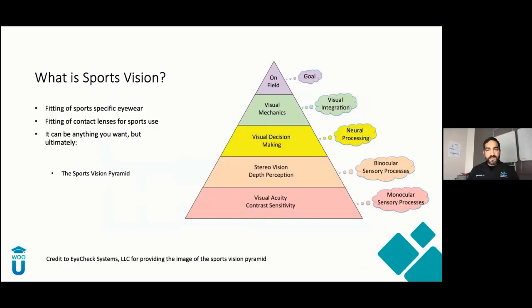So what is sports vision? It's really broad. It can be the fitting of sports eyewear, the fitting of contact lenses for sports, or anything you want. But the way I think about it: sports vision is all about enhancing the visual processes to improve athletic and sports performance — giving that edge to an athlete at any level. About 70% of how we react in everyday life is visual. The visual process drives the motor response. Think about eye-hand coordination: you see something, you process it, you anticipate it, then you react.